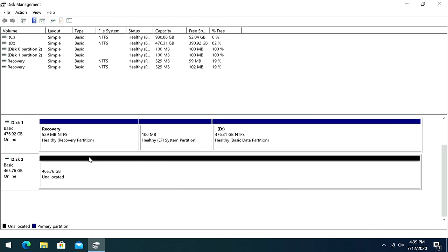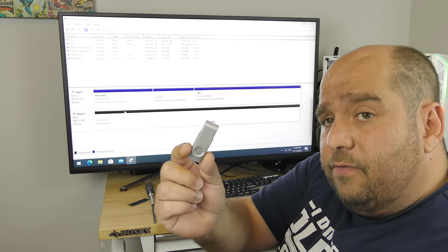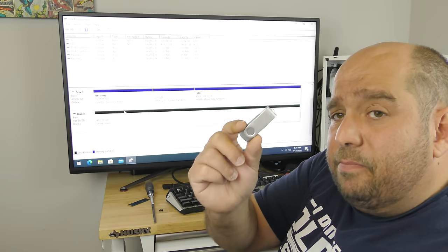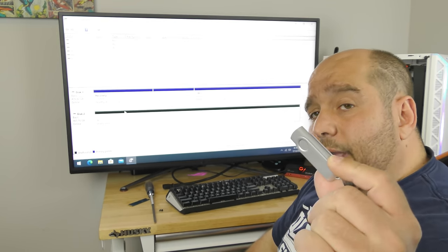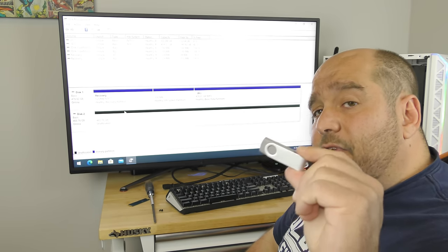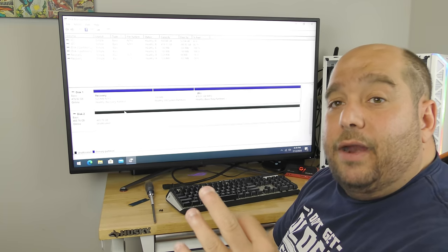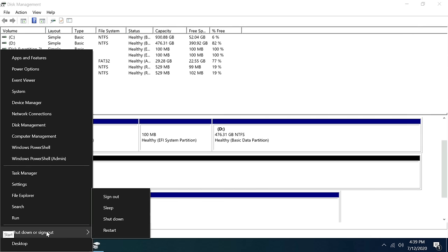Let's go ahead and install Windows 10. I created a Windows 10 install drive — I'll link that above so you can know how to create one. This is the best method: as Microsoft creates updates they include them in the latest version via the Windows Media Creation Tool, so when you install Windows you don't have a trillion updates. I'll right-click, hover over Shut Down or Sign Out, and click Restart.